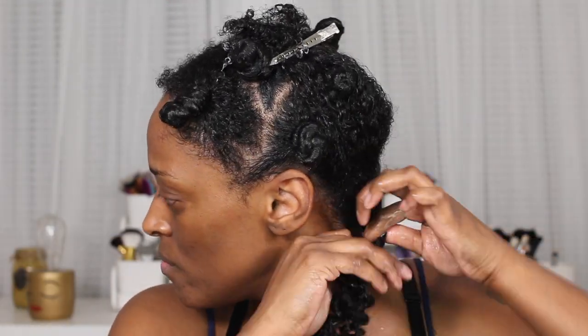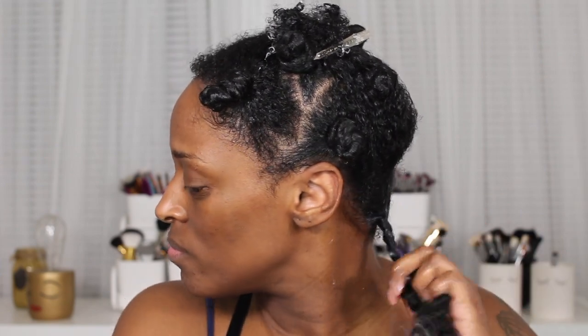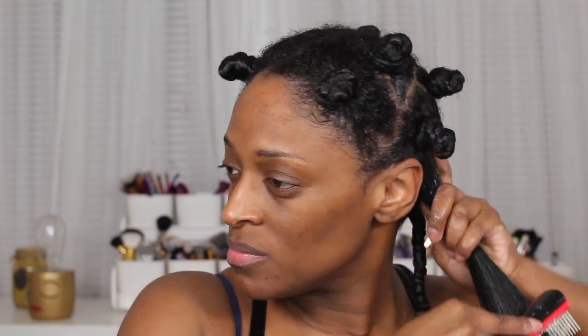And then I'm just going to go in and twist. I just two-strand twist all the way down to the ends. Once I get closer to the ends, I bring both sections together and coil them around my ends — and that is how I do all of my twist outs all the time. I will repeat these steps all over my head and then I will be back.